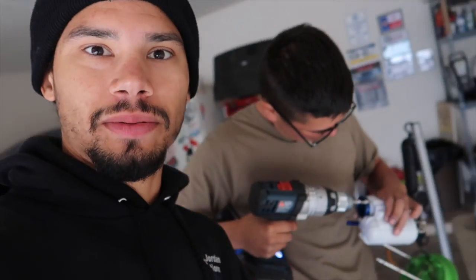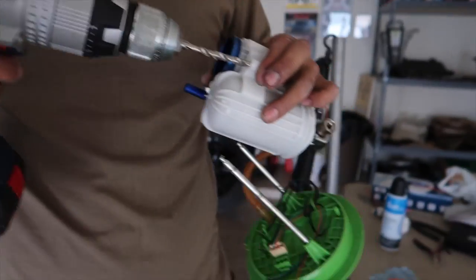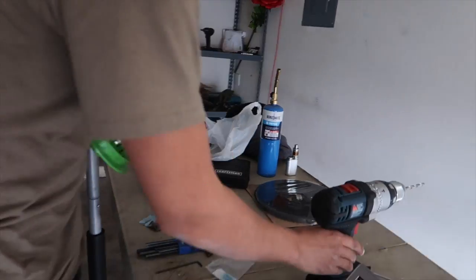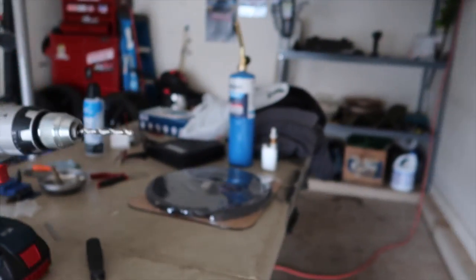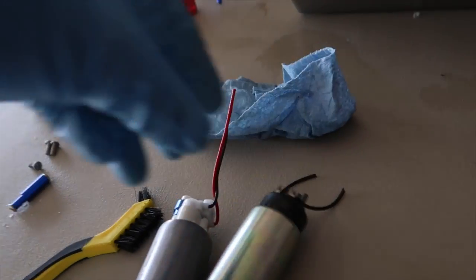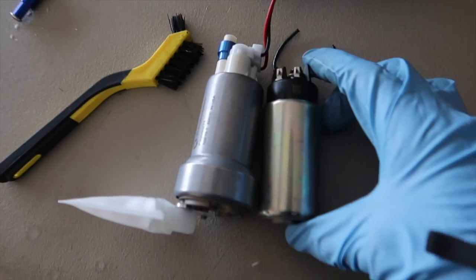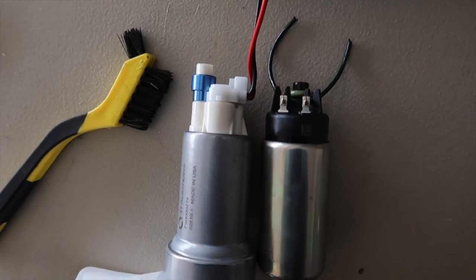I seriously apologize guys - when I'm with other people on camera it's still kind of awkward for me. But getting things together here - checking clearances, cleaning things up, just went out and rinsed this bad boy out real nice. Here's the new pump versus the old pump - you can see the size difference here is ridiculous.